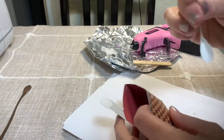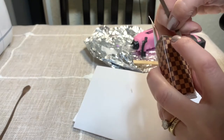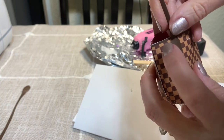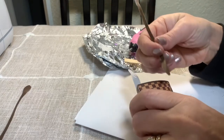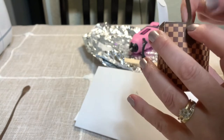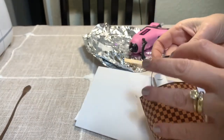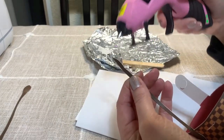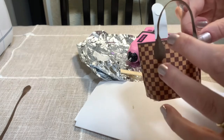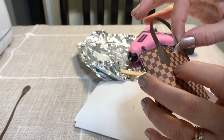We have the purse body assembled. Now add one of the straps — glue it right here so just the tip sticks above the top of the purse. Apply it and position it so just a little tip shows above the edge. Do the exact same thing on the other side. Then close the purse and attach the strap end on the inside so it sits like this.